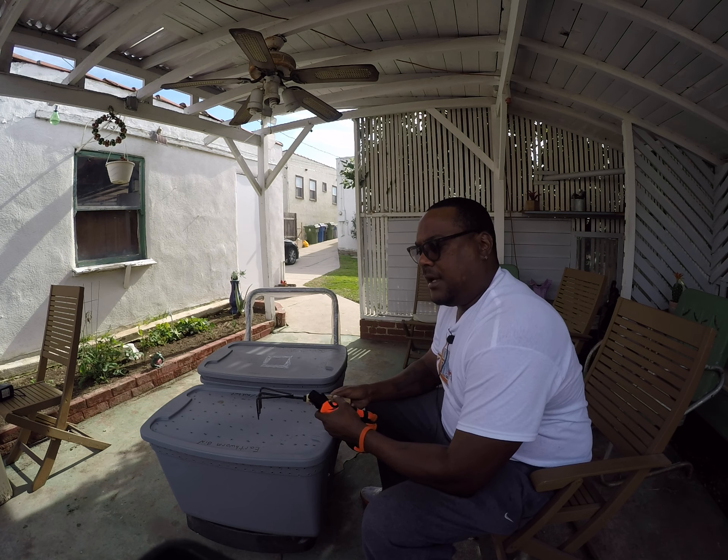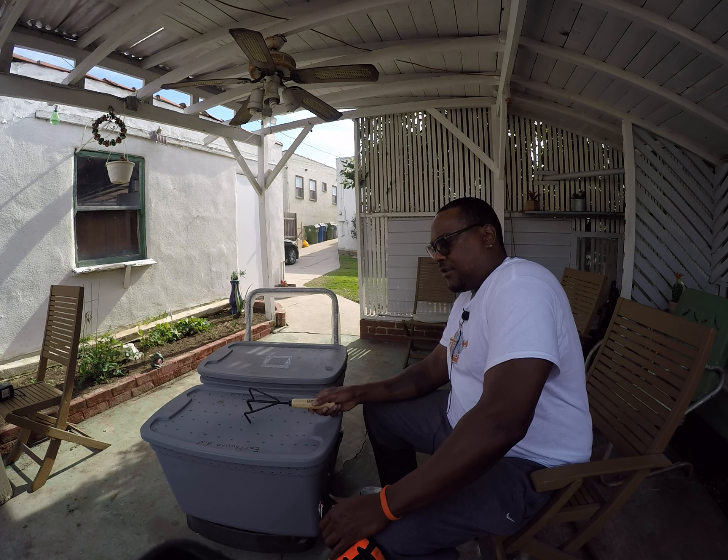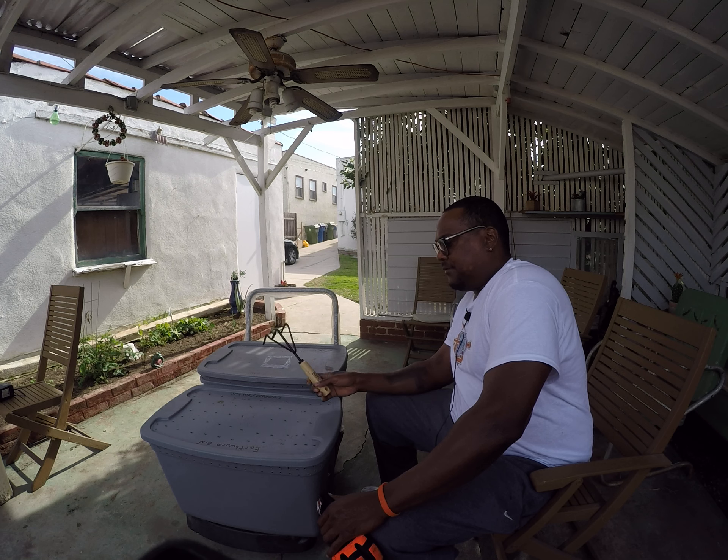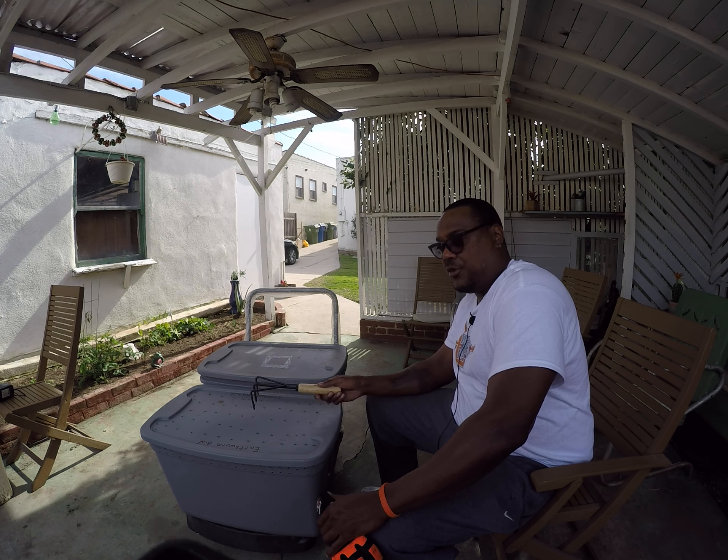After that I started to raise the African earthworms, which are in this bin. I wanted to use this one not so much for composting, but for fish bait — sooner or later once they start breeding, which they are. I'll show you in a minute.